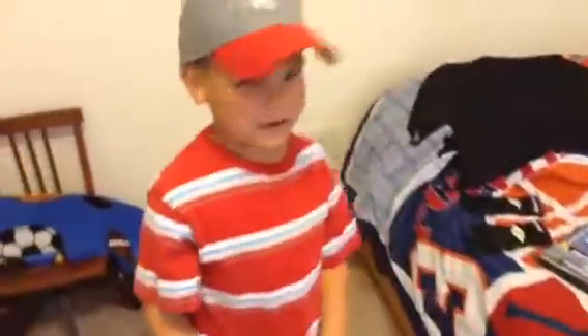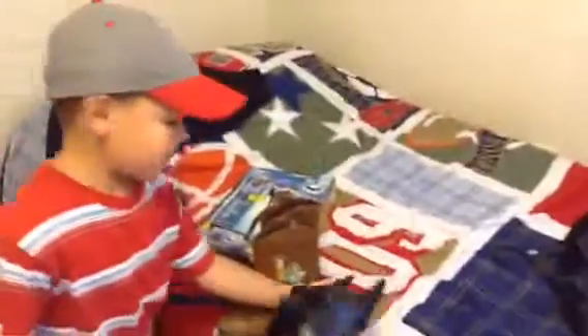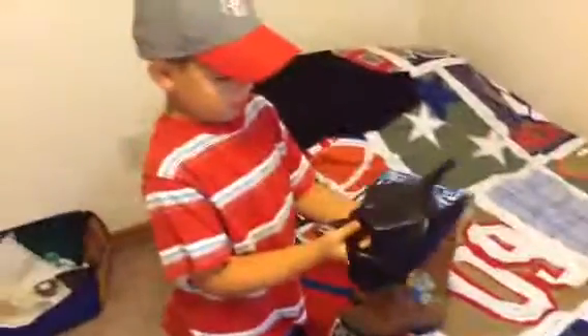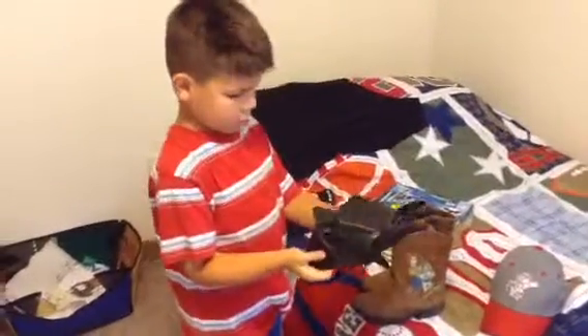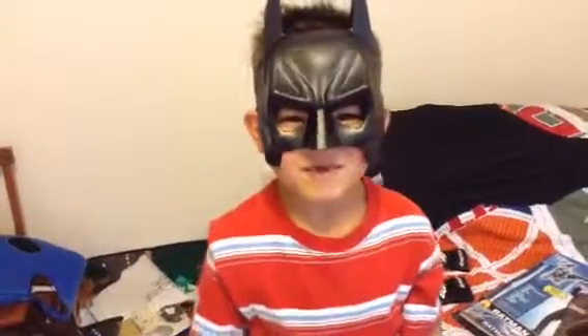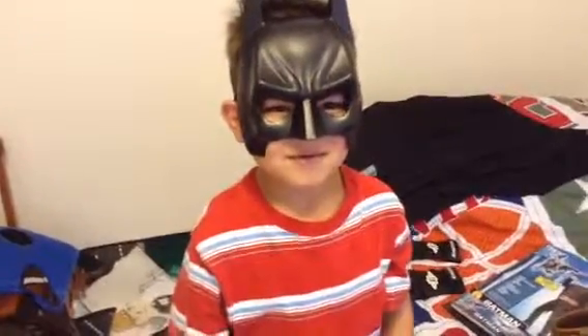I hope you liked my video showing my Batman costume. It was so much fun. I think my favorite part was the mask — it's so cool. Put on the mask and it looks like this. Bye guys! I hope you enjoyed my video. I'll see you later. Bye!